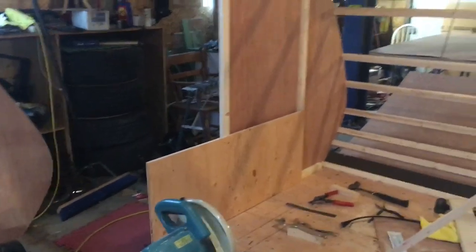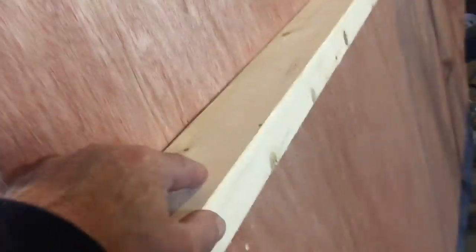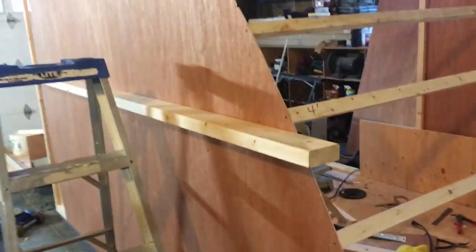The plan is to get the nose and one more sheet on today. On this side I already have them on. This is a temporary brace where the door goes, and this 2x4 is a temporary brace just to hold the wall straight.